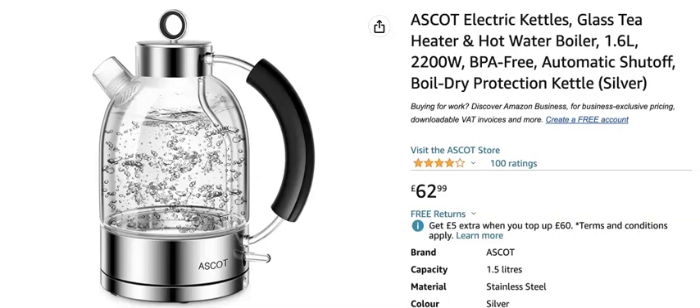Hi guys, welcome to the Home Product Review channel where today we are reviewing the excellent Ascot Electric Glass Kettle. This is a glass kettle so it looks super good and would really look great in your kitchen. A couple of really neat things about this: it holds 1.6 litres of water, which is plenty of water for the average family.